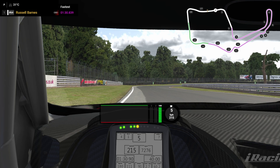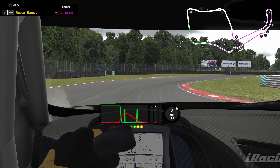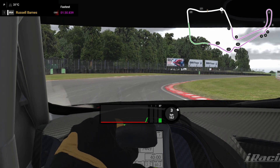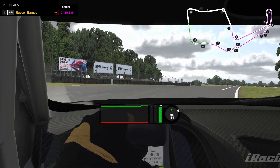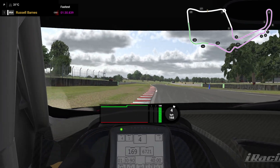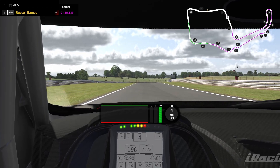It's an incredibly tough corner this. So we're down to third and we've started our turn in so that we basically apex the very end of the red inside kerb here. I've already started building up the accelerator reasonably fast and I'm going to get myself back up to fourth as quick as I can. You can use a little bit more than the kerb on exit, but much more and it'll be an off track.